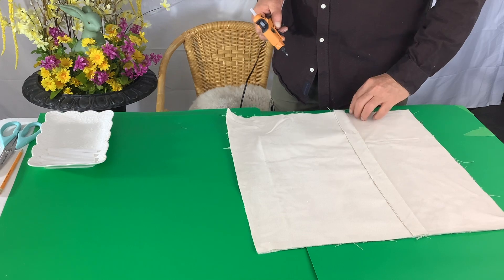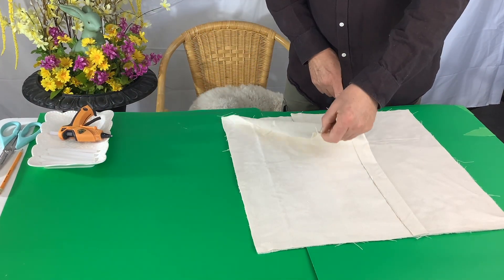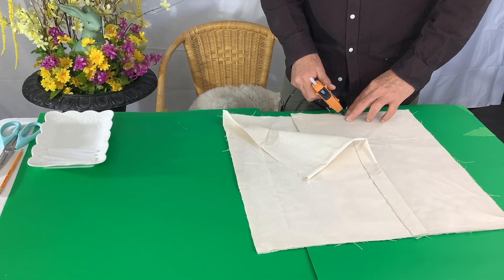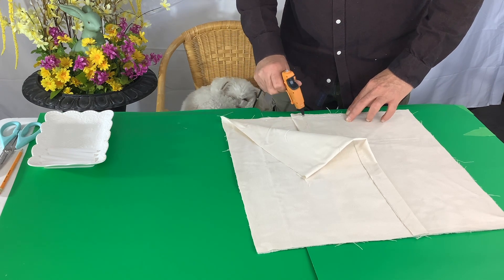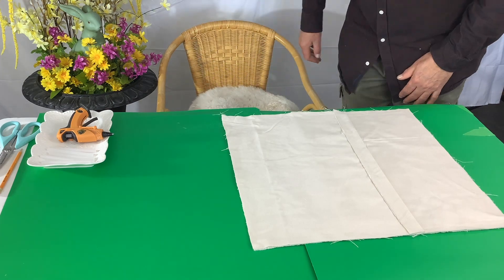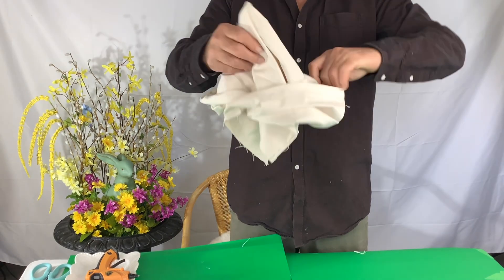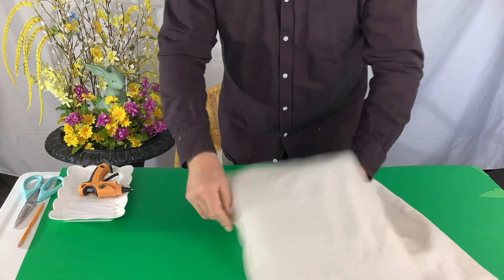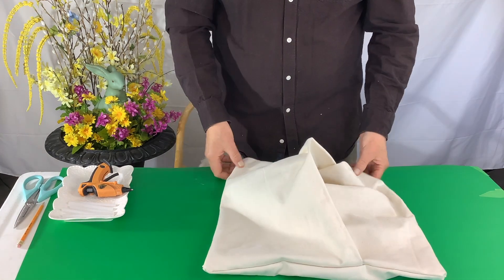Take those two back pieces and glue them on three sides on the back of the front piece. Just don't glue the center, because that's the space we'll need to remove the cushion later. Here's our cushion all glued together — now we'll just turn it right side out. So here's why we have the overlap: we have a nice little opening where we can put the cushion in and take it out for washing.